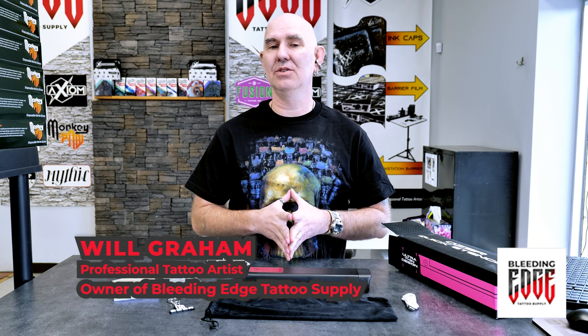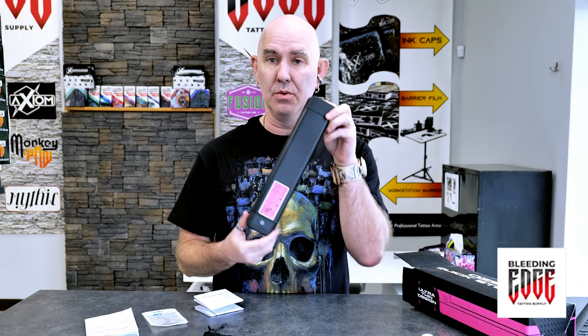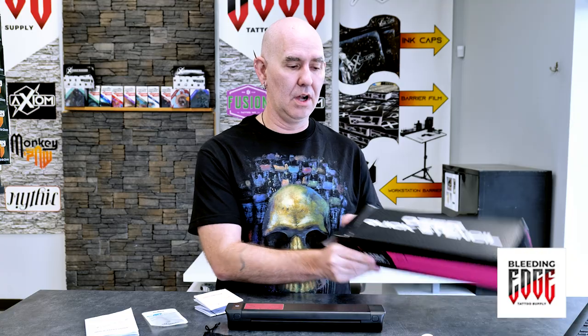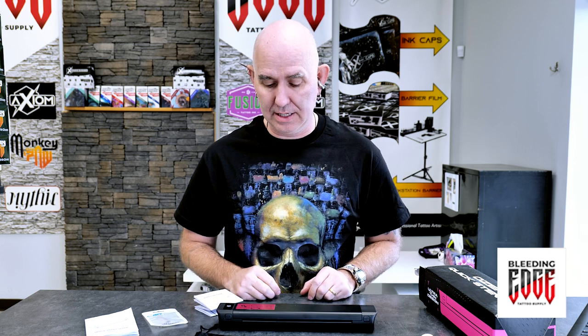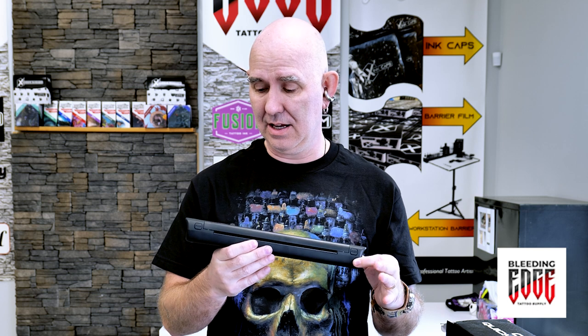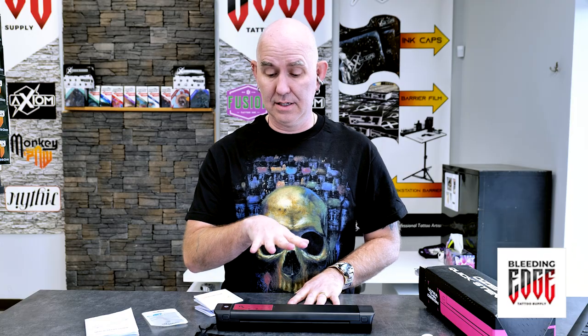Hey everyone, welcome back to the Bleeding Edge Tattoo Supply channel for another exciting update on a new product we're adding to our catalog. For those of you watching the R&D videos of us testing products, you'll probably already be aware of this — the Ozer Quick Stencil Wireless Printer. We have tested this at the wazoo, put it in the hands of other artists who are actually out there tattooing to get their feel on it, and the long and short of it is we really like this printer. It's a really nice device, especially if you do a lot of traveling or the convention circuit.